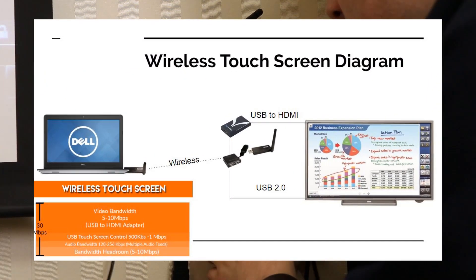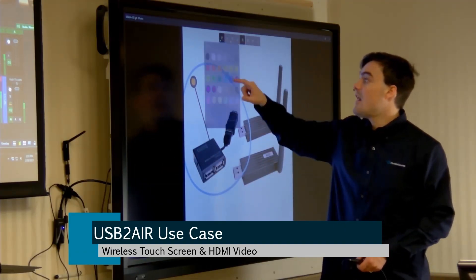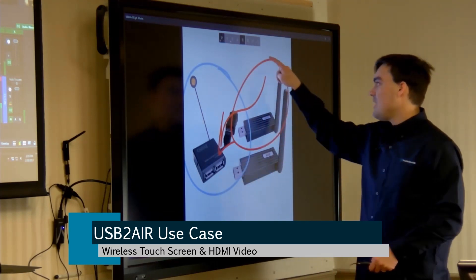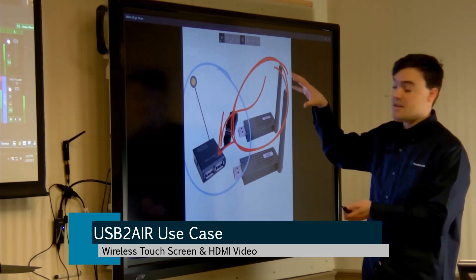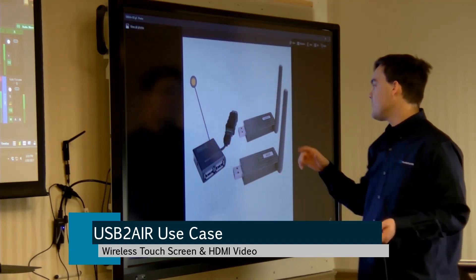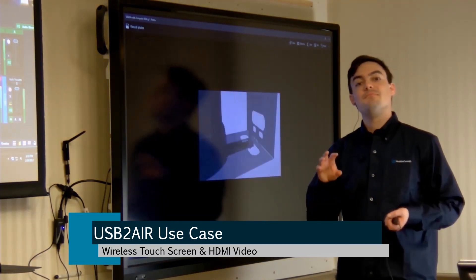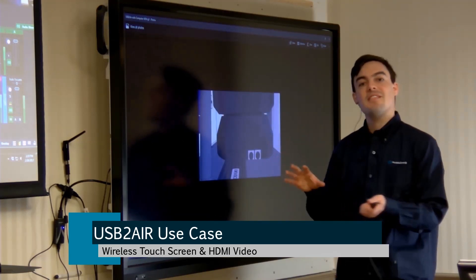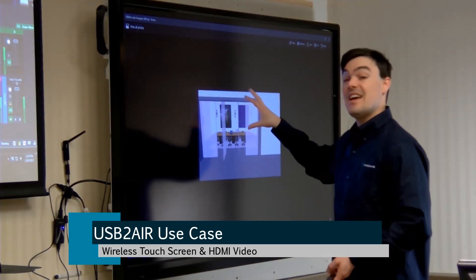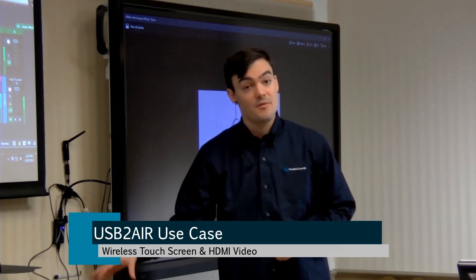So now I have full touch screen control over my computer. Here's the four-port hub. The device plugged in over here — in this instance, the touch screen is the device — and then the host, that's always going to be your Windows computer. This is a Windows-only product. This is one of the interesting use cases: making products interactive and having that interactivity wireless. Whether you've got a laptop or a computer that you want to wirelessly extend HDMI to, we can do that with the USB to Air coupled with one of these affordable HDMI to USB adapters.